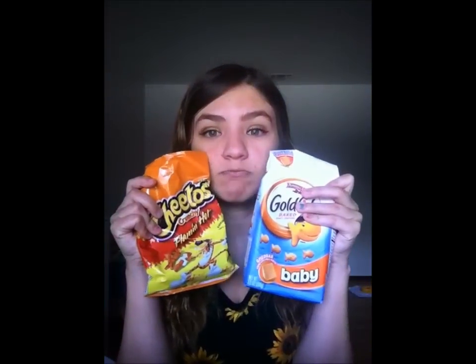I also bring my snacks — my Goldfish crackers and my Cheetos. Those are like the things I love to eat so much.